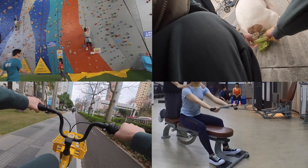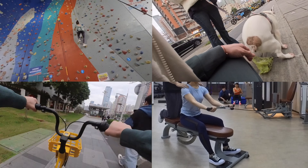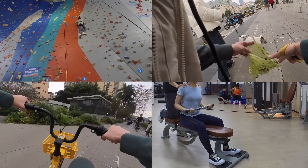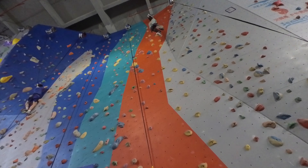Today, I will be showcasing some short vlogs from my daily life to demonstrate its hands-free capabilities. In the upcoming videos, you will see things that occur frequently in my life, except for the climbing parts.